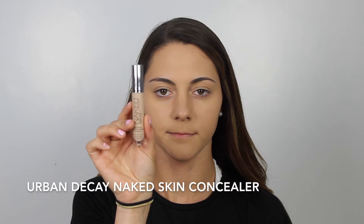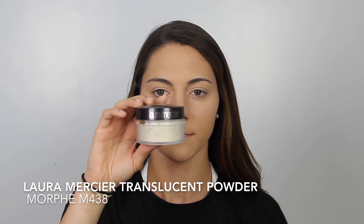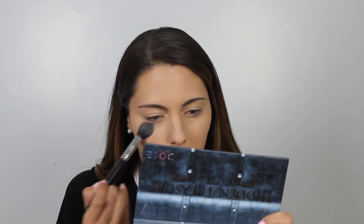I'm going to go in with the Urban Decay Naked Skin Concealer in the shade Light Mutual. I am obsessed with this concealer — it is perfect. If you guys are looking for a really nice creamy concealer, go for this one. To make sure my concealer does not crease, I'm going to go in with the Laura Mercier Translucent Setting Powder with the Morphe M438 Brush. I love this brush — it is my go-to for setting my under eye with any powder.